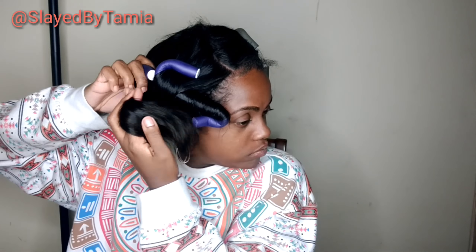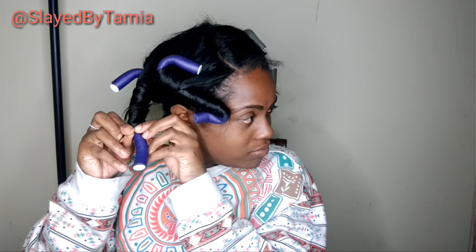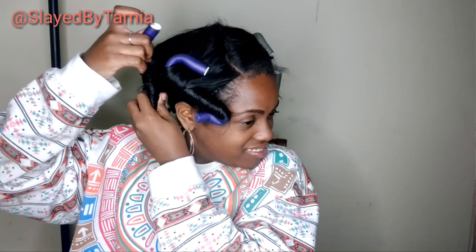Okay so then I'm just going to finish my head up. As you can see I'm using the gray and the purple flexi rods. I think they're actually the same size so the curl pattern is going to be the same.